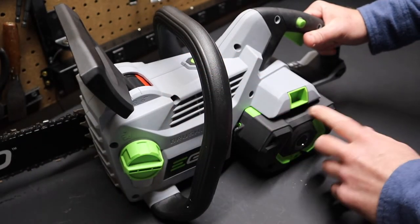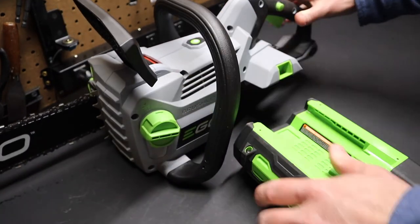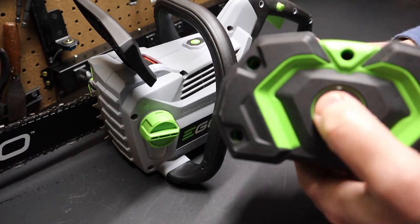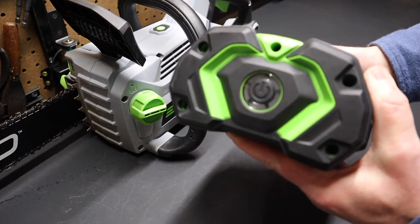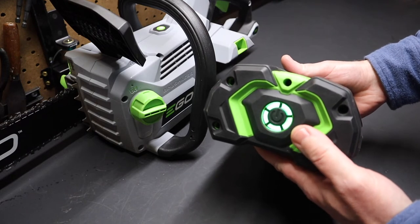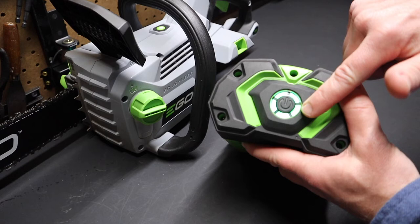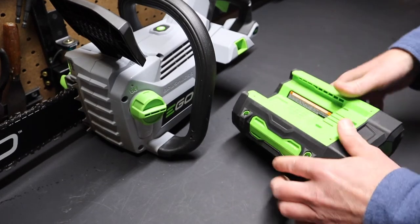It comes with the larger 5 amp hour battery, which has a fuel gauge on it — very important for a chainsaw. You might have this stored for a long period and need it to go right away, or you might run it for a while and need to check the charge level. It has five lights, each representing 20% of the charge, so you always know if the tool is charged up.